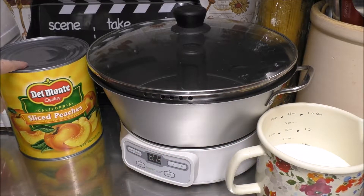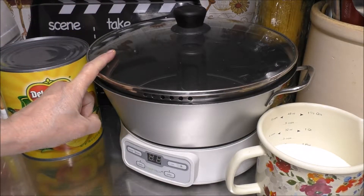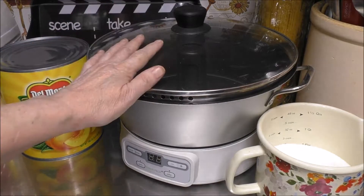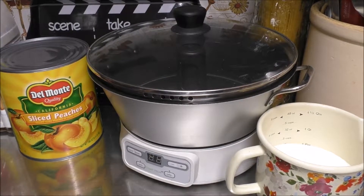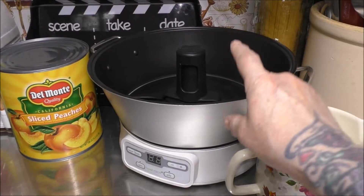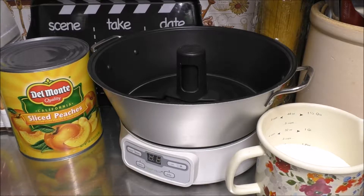I'm going to open up our sliced peaches and we're going to be making it in my Ball Fresh Tech Automatic Jam and Jelly Maker. But if you don't have one of these, go ahead and put it on the stove — it's perfectly fine. You don't have to have a Jam and Jelly Maker. I'm just one of the fortunate ones that do have one. We're going to pour it right into the Jam and Jelly Maker, juice and all.